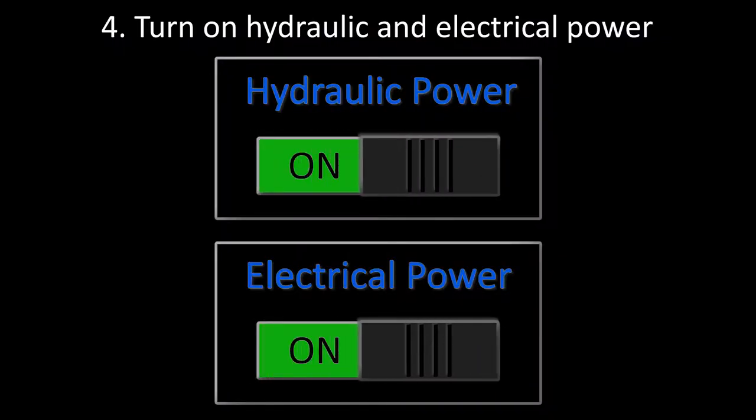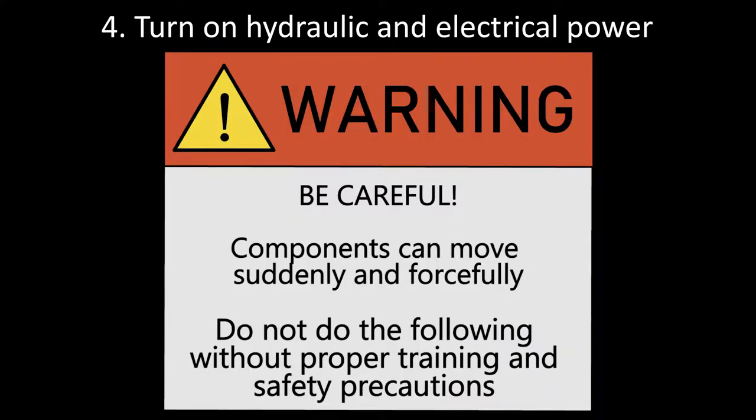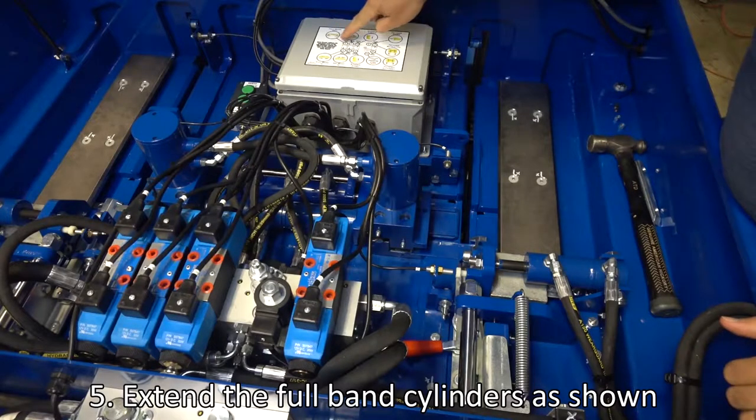Turn on hydraulic and electrical power. Be careful, because components can now move suddenly and forcefully. Extend the full band cylinder as shown.